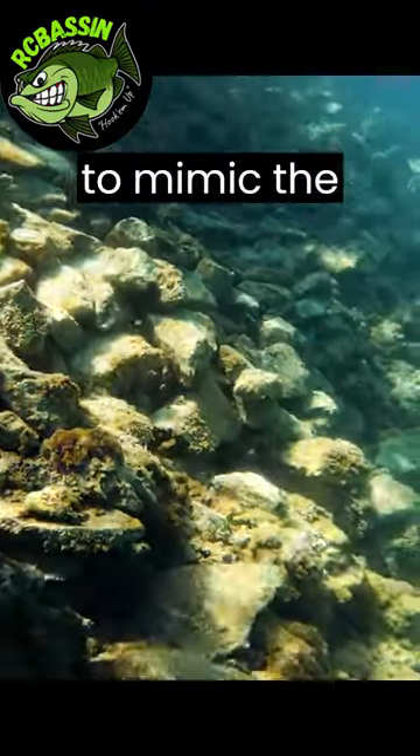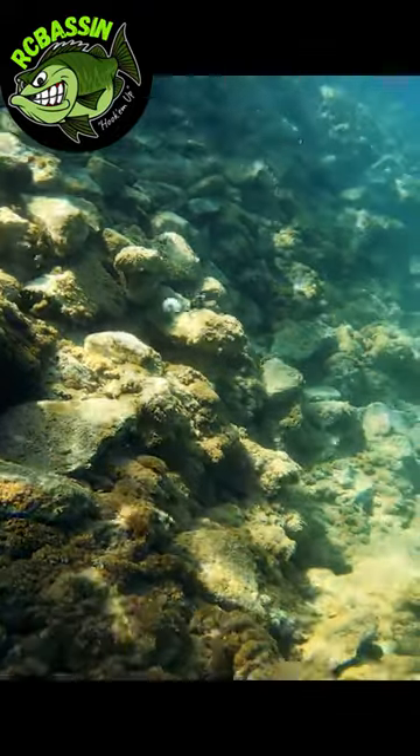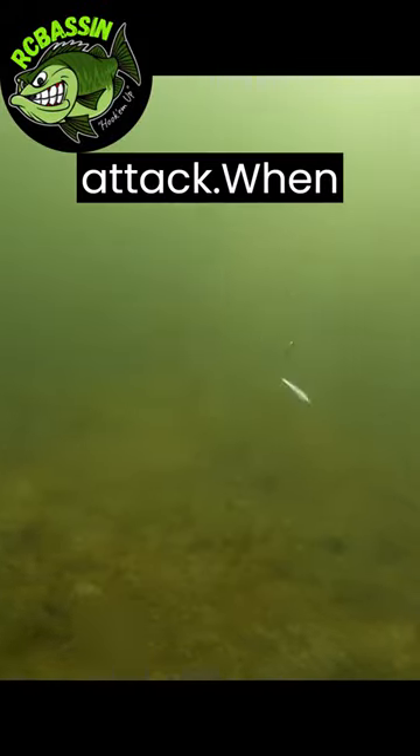Give a subtle twitch to mimic the movements of a dying baitfish. This triggers their instinct to attack.